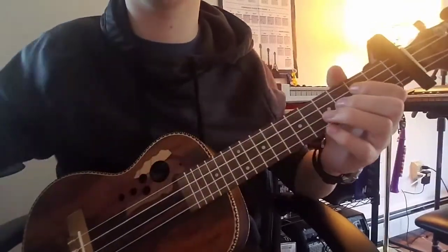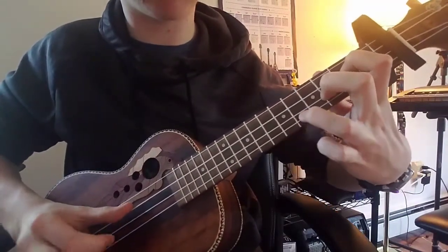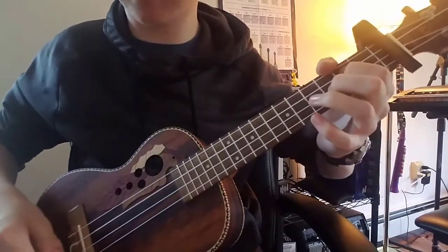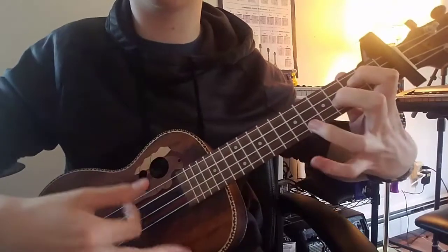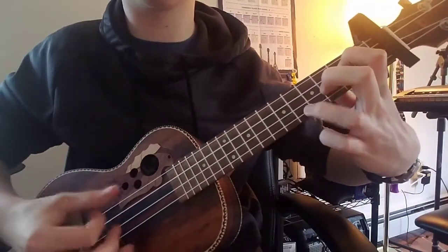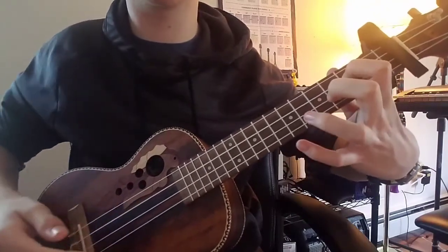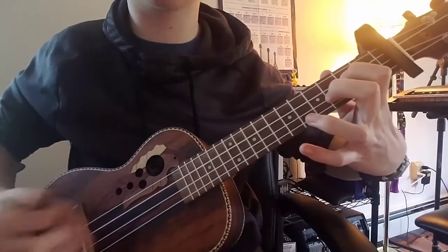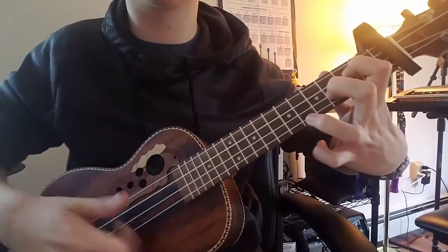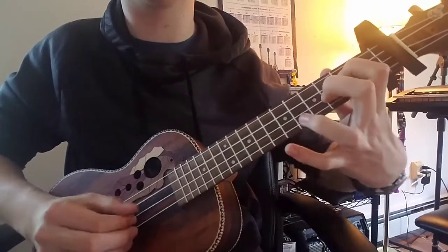When we get to the second chord, we're going to hit the five like I just did. You're going to start your drum beat, and on the snare hit the five, then on the downstroke back to open chord. Snare, open, then keep going — then snare, downstroke seven. That's how you do that one.